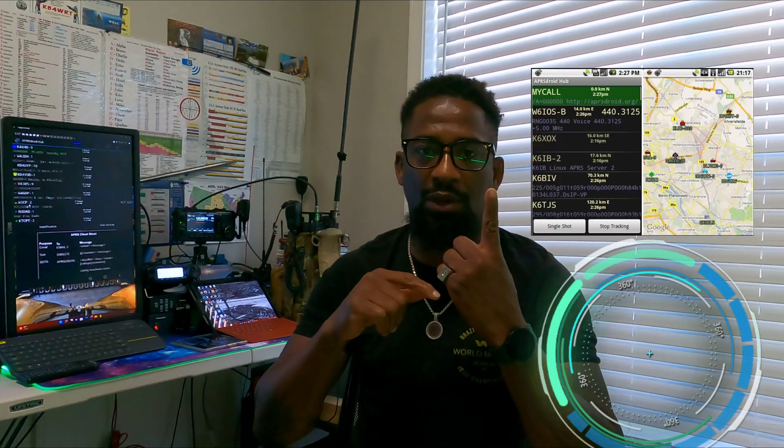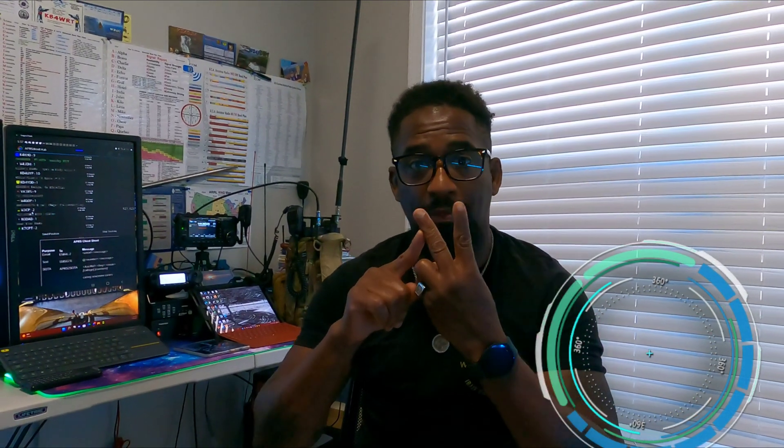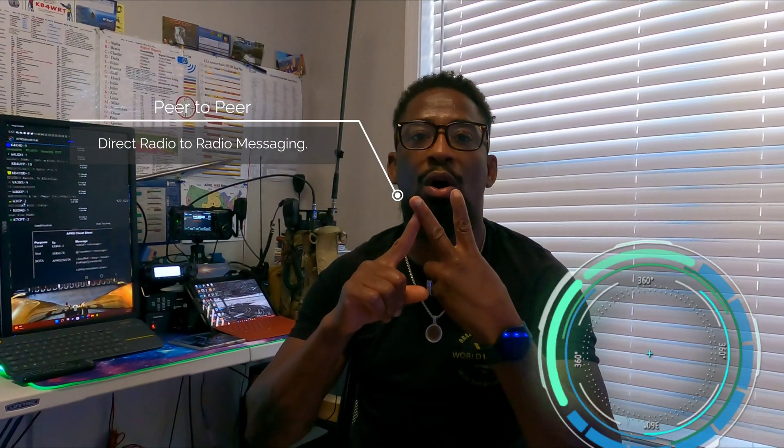APRS Droid allows me to send location data. As mentioned in the first video, it also allows me to do peer-to-peer keyboard-to-keyboard messaging with people using the application through iGates. It allows me to spot to SOTA, which is very important especially when you're doing QRP work and don't have any cellular data to send out your spots — sometimes you can get three contacts or 30 contacts.